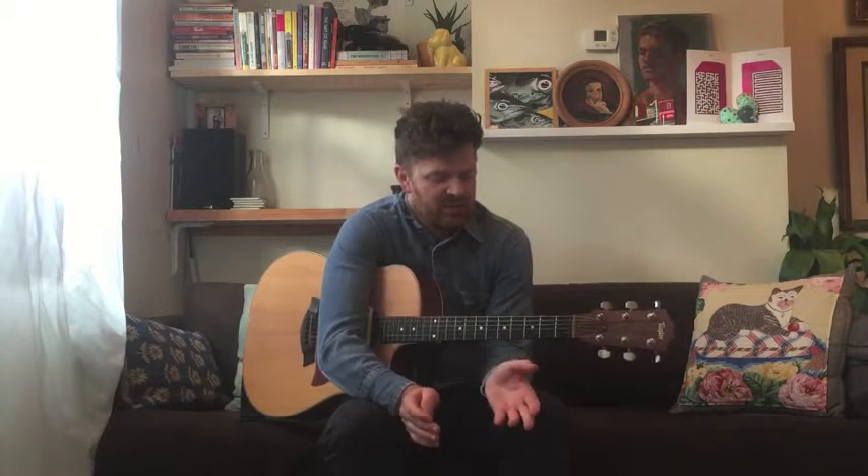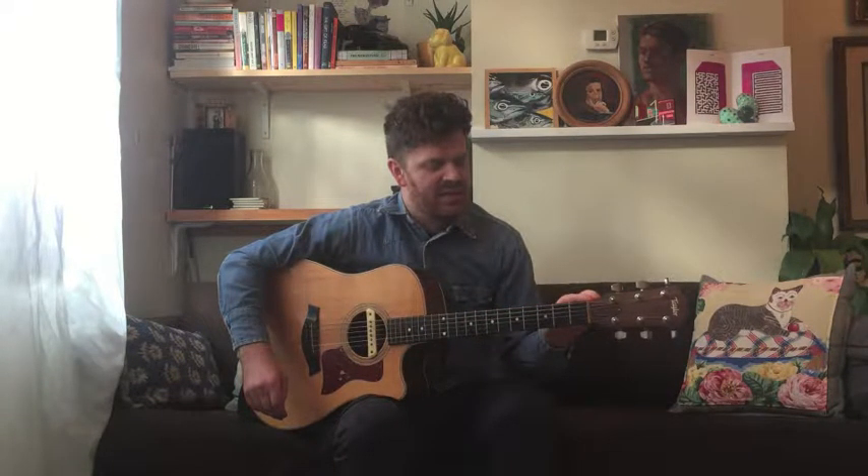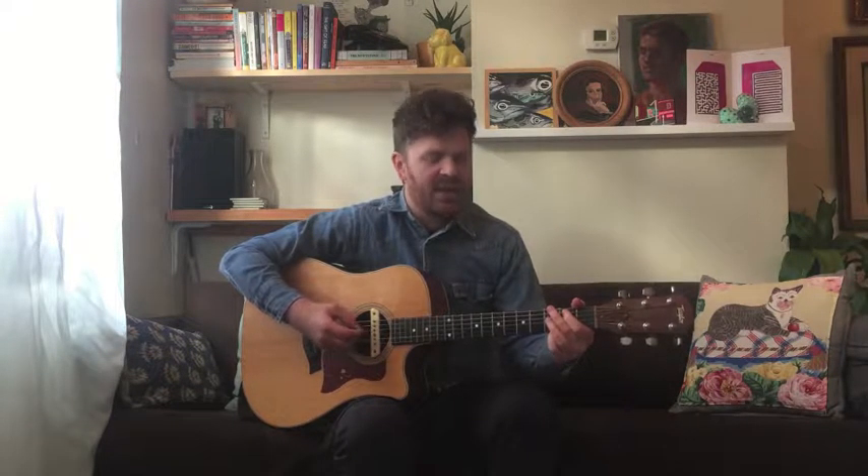Everybody knows Tom Morello for his awesome work with Audioslave and Rage Against the Machine, but a lot of people don't know that he has a lot of really good, simple protest music that can be played really easily on the acoustic or electric guitar with just some simple basic chords. In this song, everything is tuned a half step down, so the E becomes a D sharp, the A becomes a G sharp, the D becomes a C sharp, and so on — everything will sound the same in context, just a little bit lower than usual.